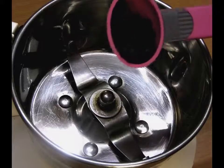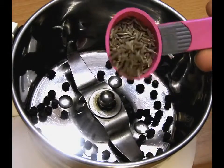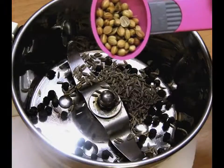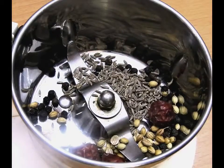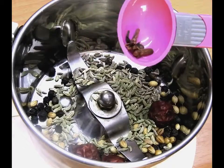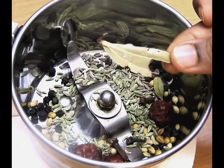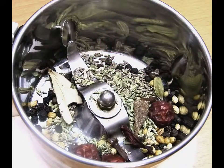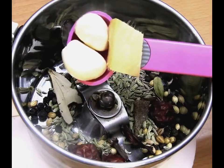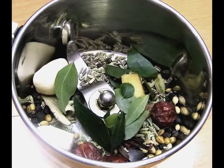So let's begin with the recipe. Here we will be adding one teaspoon of peppercorns, one teaspoon of cumin powder, one teaspoon of roasted coriander seeds, roasted green and red chillies, roasted fennel seeds, three cloves, cardamom, bay leaf, a little cinnamon stick, hibiscus for essence, ginger, garlic, and curry leaves to a blender.